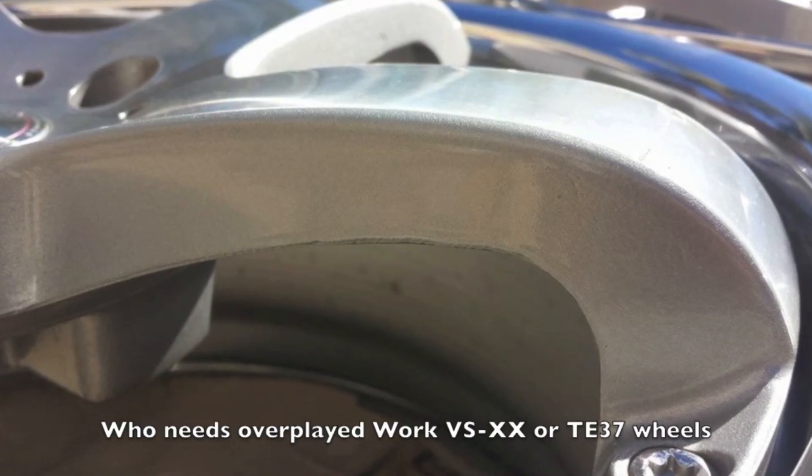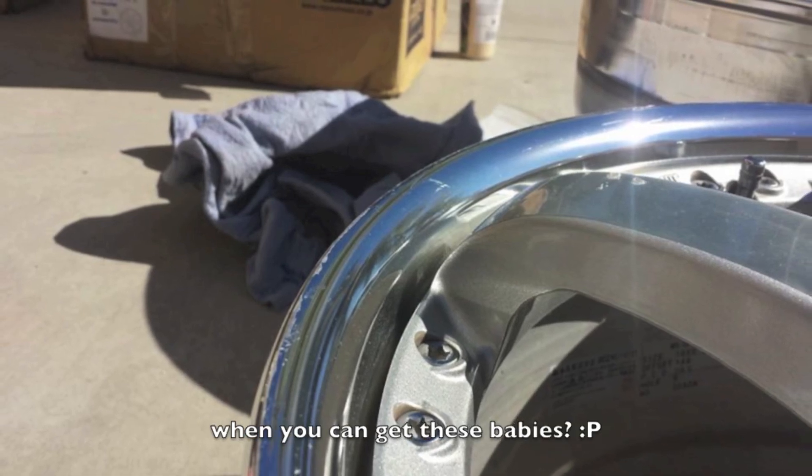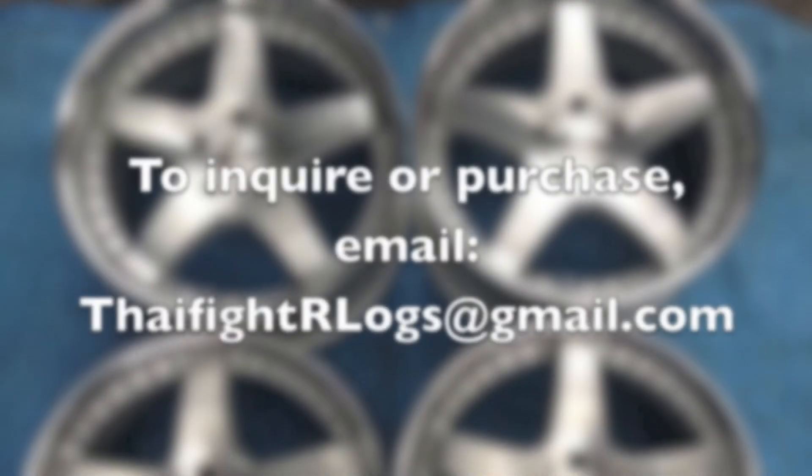Who needs overplayed Work VSXX or TE37 wheels when you can get these babies? To order, email the link below.